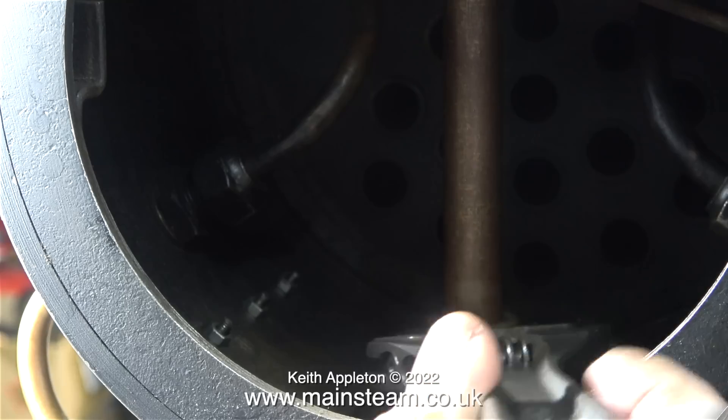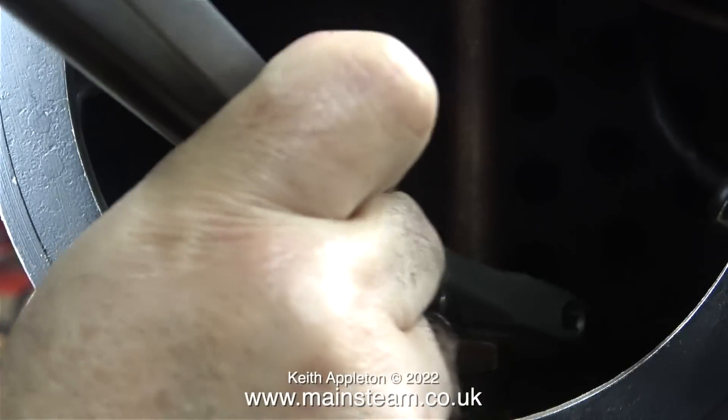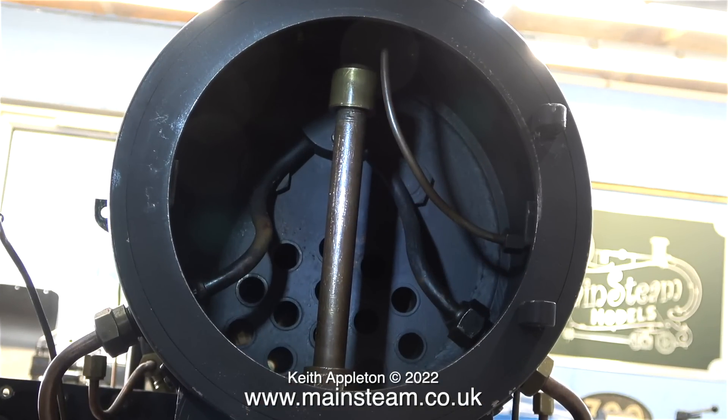A blast pipe just does what it says — it guides the blast from the cylinders' exhaust up the chimney, which in turn draws the fire. Originally I could not figure out how this one was fixed, because it went through a steam union in the floor of the smoke box, and when I undid the union nut nothing happened.